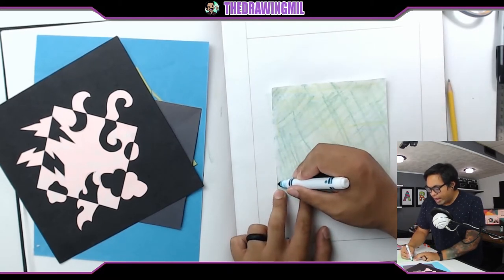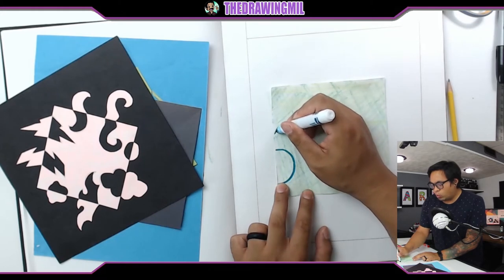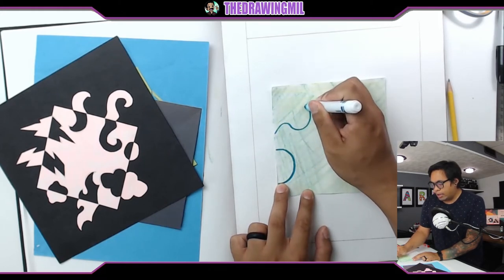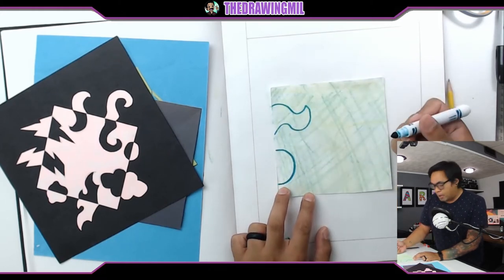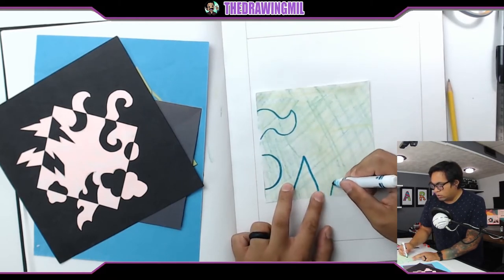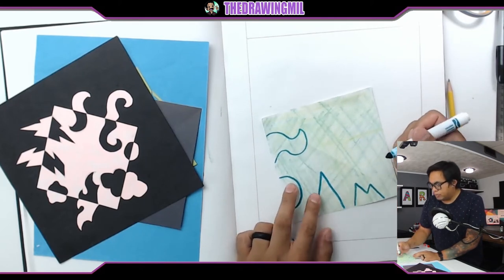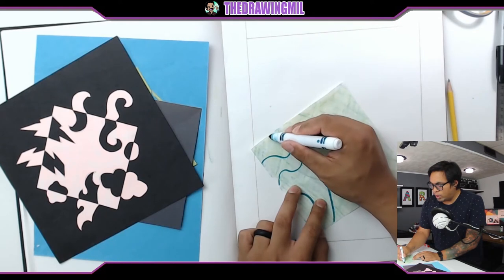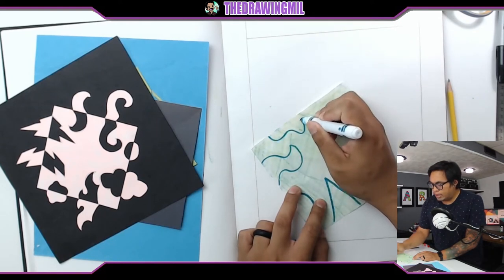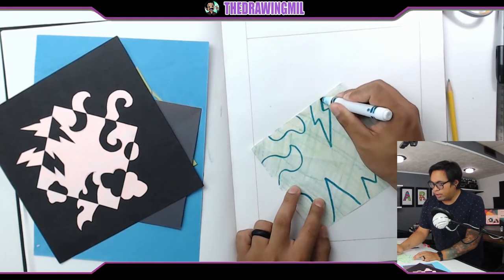So let's do some easy ones. Maybe I'll do a half circle here, maybe a wavy line right there like that. Maybe on one side I'll do a triangle, maybe two bumps on this side. Maybe a wavy line here and then a lightning bolt right here. Lightning bolts are a little bit harder to cut, so be very careful.